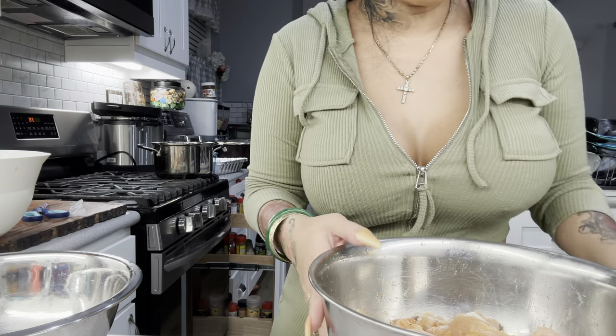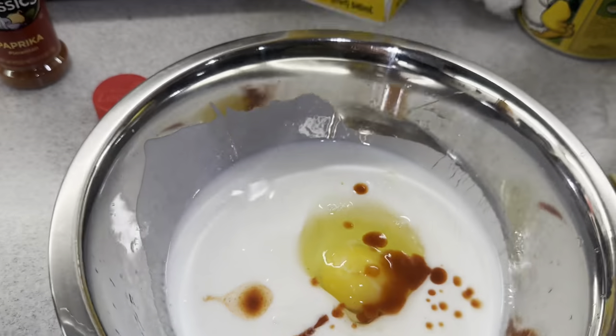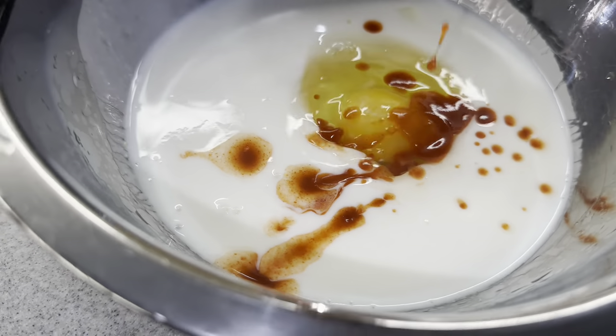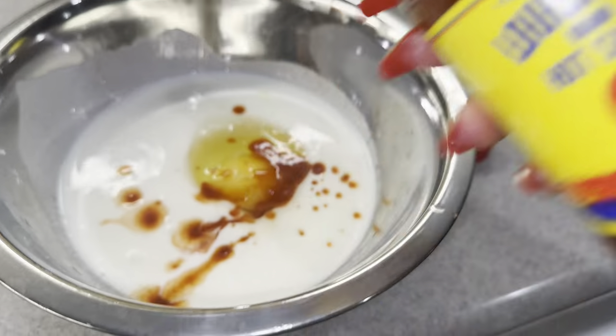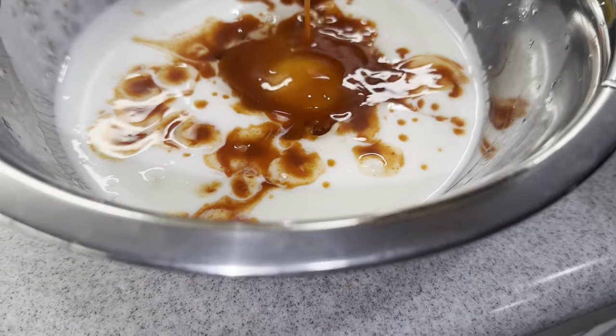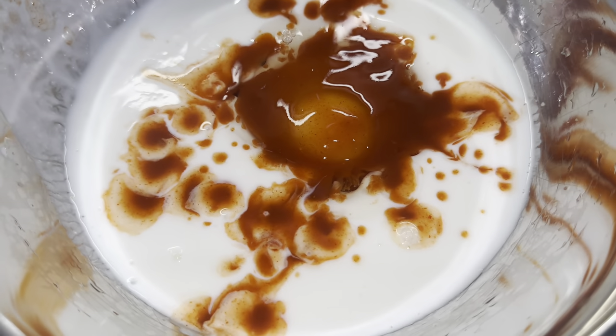Now we're going to do our wet batter. I got some buttermilk and an egg, and we're going to put in our hot sauce — today I'm using Louisiana brand hot sauce. You can use whatever hot sauce you want. Yes, the whole thing! Give this a good mix.